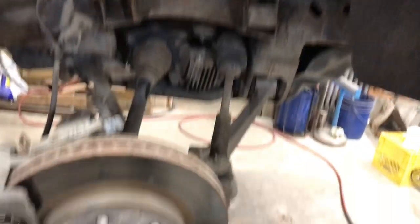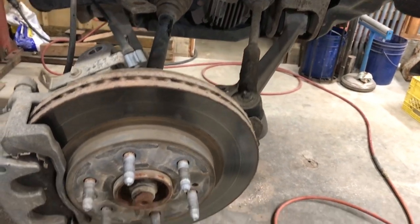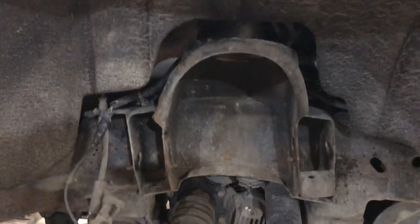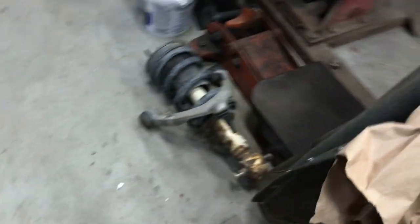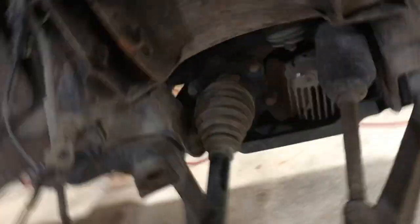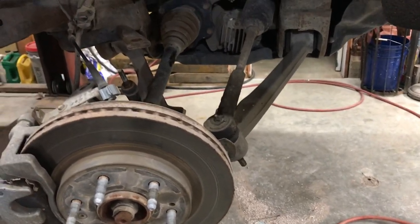I got everything stripped off this side that I need to take off. The instructions say to disconnect the steering, but you don't really need to do that — at least I haven't had to at this point. Getting the strut out: it doesn't just drop — you've got to kind of wiggle it around and spin it through the spring until you get it down, then wiggle it around and it comes out.